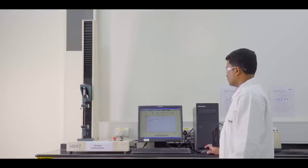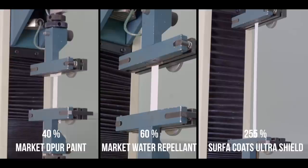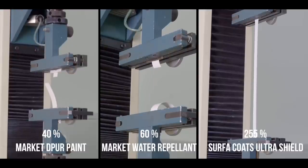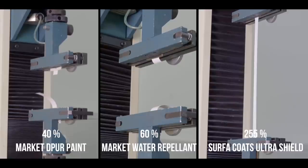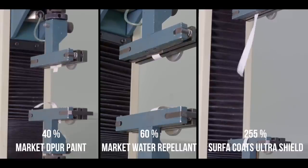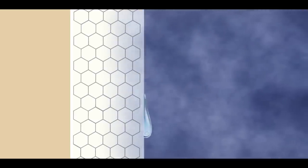Three dried paint films are subjected to the test in our lab. The regular dust pickup resistant paint is the first to give in and break at 40 percent, while the water repellent paint fares slightly better but breaks at 60 percent. Ultra Shield is at a staggering 255 percent — this is how it proves its mettle as the ultimate in protection.